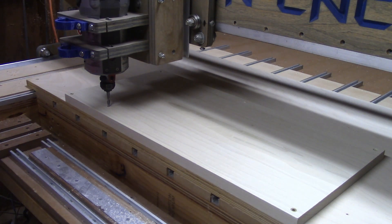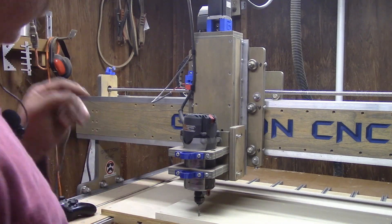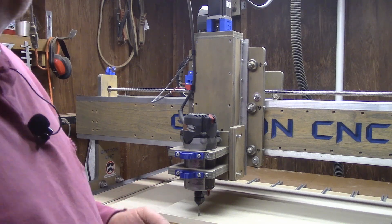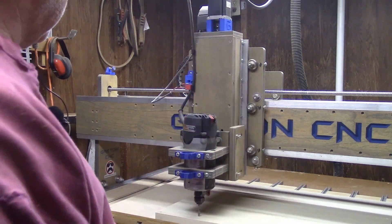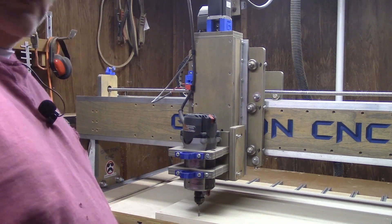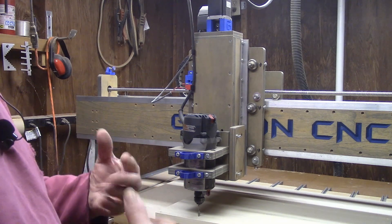Well, this is what happens when you blow a breaker while you're cutting. So let me show you how I recover from that. What happened was I just blew a breaker, and that was because I had my heater turned on out here. I'm running on a single 15 amp circuit. It's the dead of winter. The heater's running, and the computer, and the lights, and the monitor, and the controller. When I turned on the router, it was too much. So I shut off the heater and now I get to recover from a power outage in the middle of a cut.